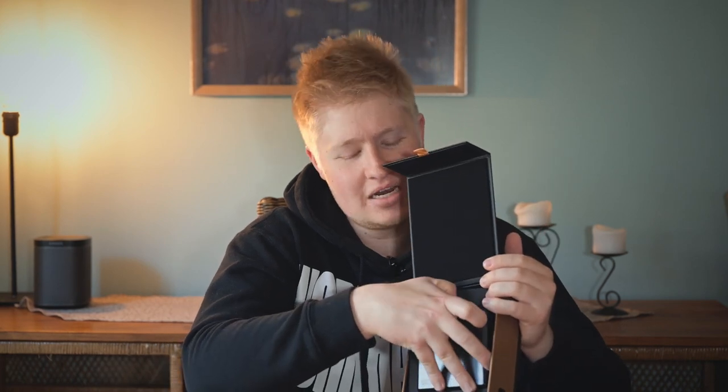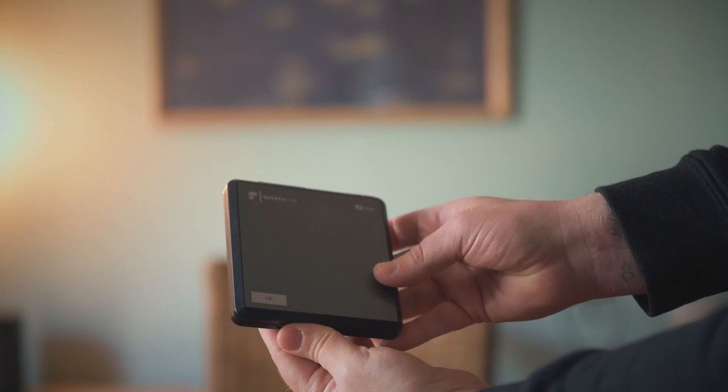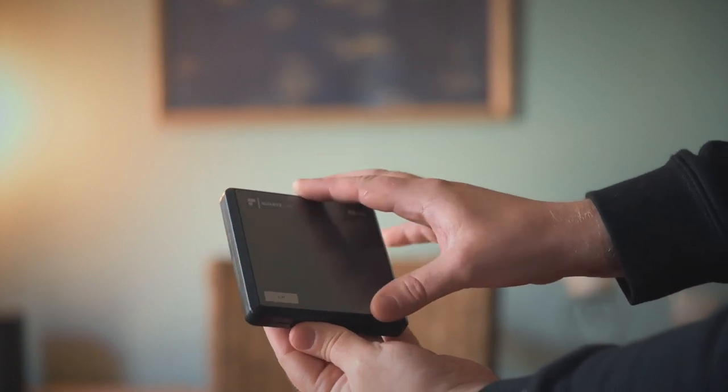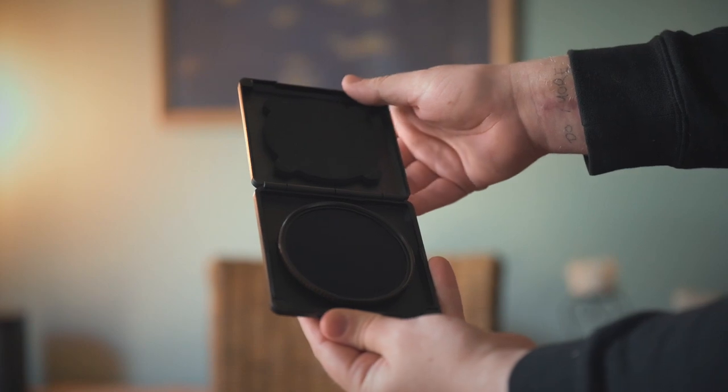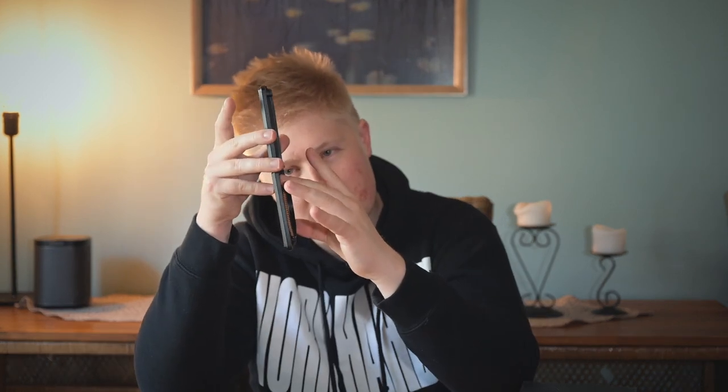So in here, the filter comes at the front in a metal carrying case. This thing is also magnetized — it magnets shut. And this thing is tough; it's made of metal, except the rim is plastic. And this is going to protect the filter from pretty much anything. Obviously on the inside you do have your filter, which just fits very beautifully in the slot there. And then it has a nice protective piece on the front.